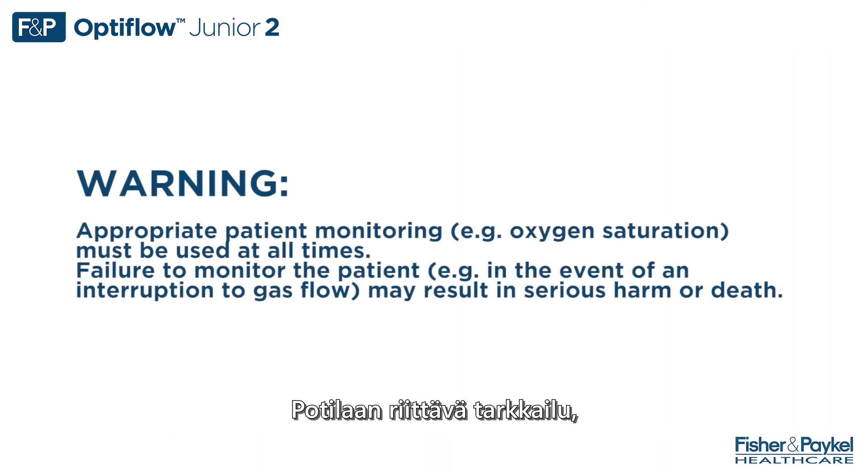Warning: appropriate patient monitoring, e.g. oxygen saturation, must be used at all times. Failure to monitor the patient, e.g. in the event of an interruption to gas flow, may result in serious harm or death.